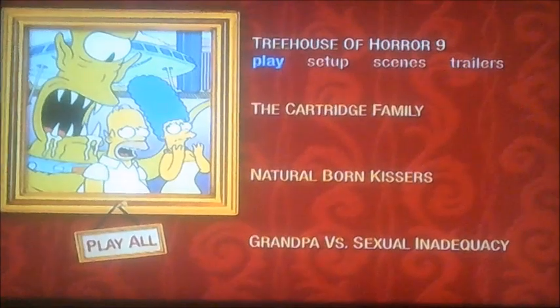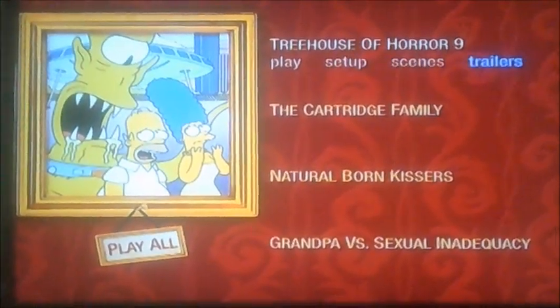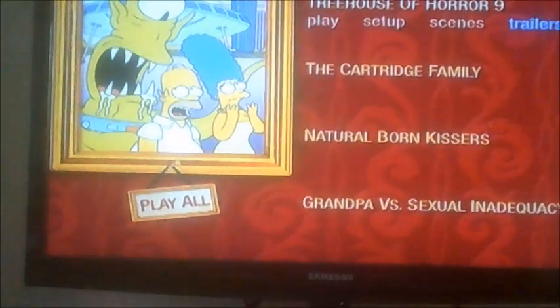And as you can see, it's got four things to select, like play, setup, scenes, and trailers. And if you look down there, that said play all.